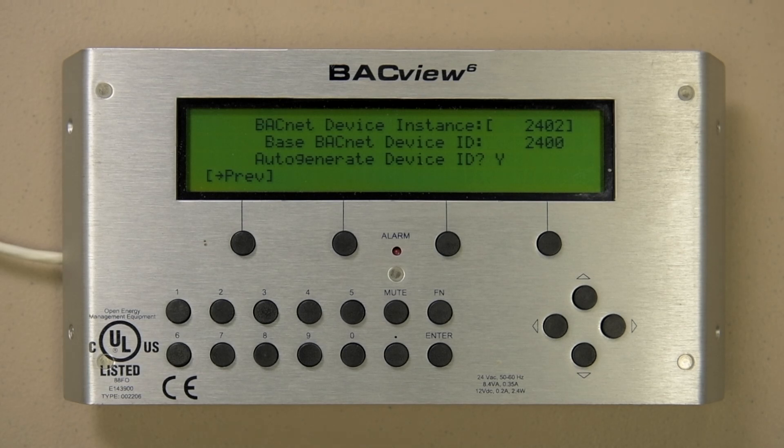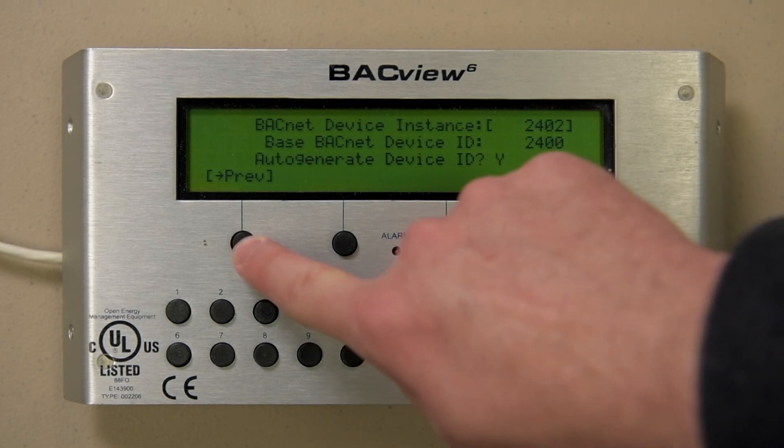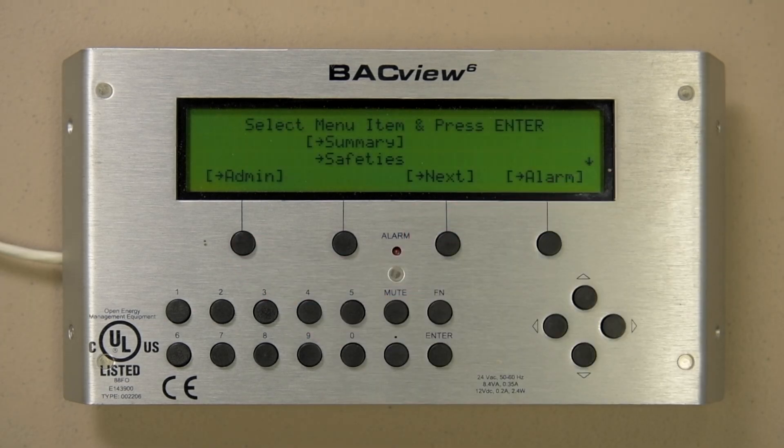Select previous several times to get back to the main menu. These are all the screens for this specific unit, but as stated before, your screens may be different, or you may have more or fewer screens — but maneuvering around screens and making value changes are the same. Anything with the bracket around it can be selected and or changed. Thank you for watching, and remember you can always call the Seasons 4 Service Department for assistance.